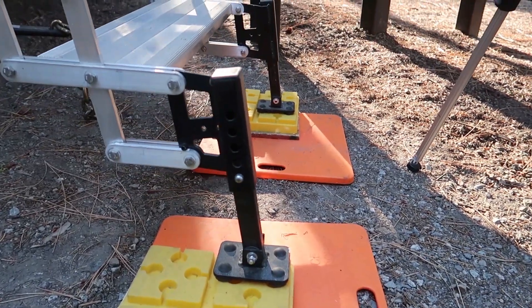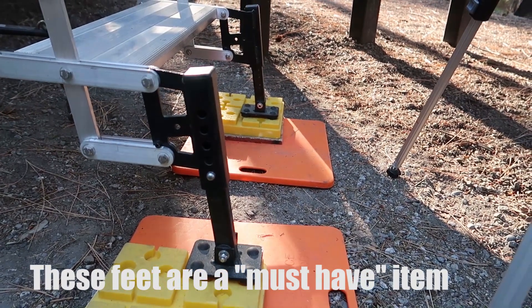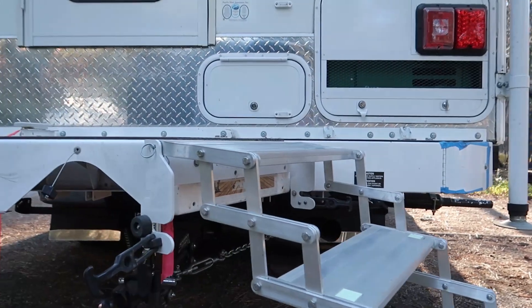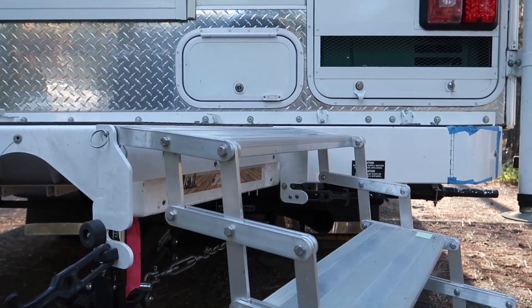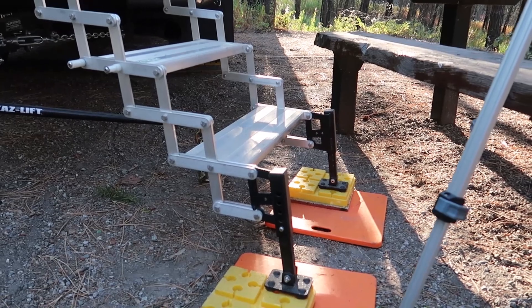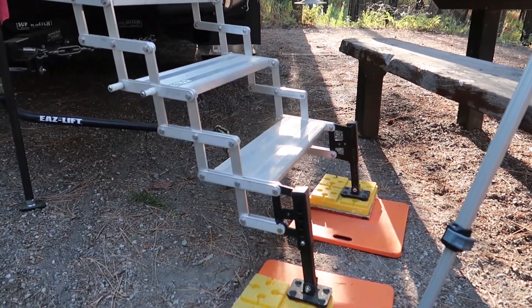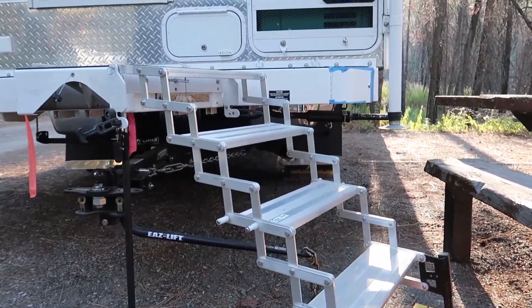These are the extendable feet that Torque Lift sells, and I have those extended all the way at their tallest setting right now. But even with those blocks underneath, the steps are not quite level — you can see there's just a little bit of a downward slope looking at the alignment in relation to the Fox landing.